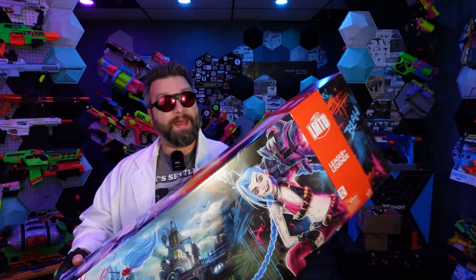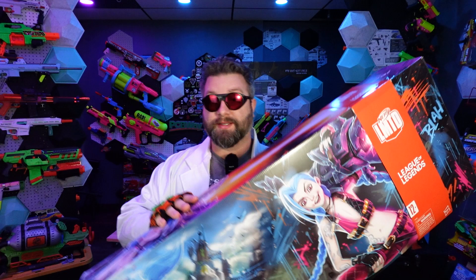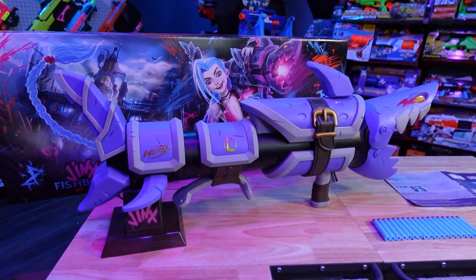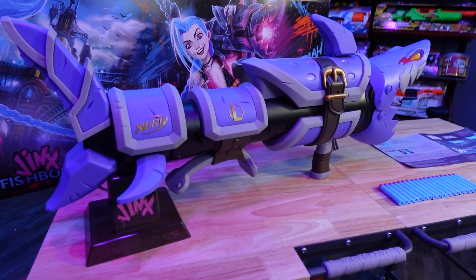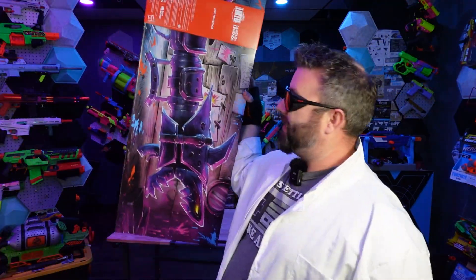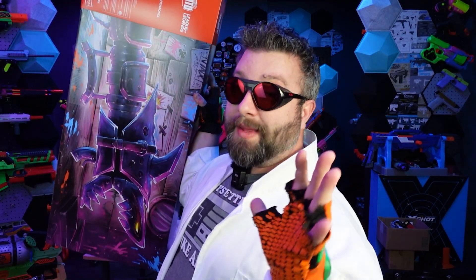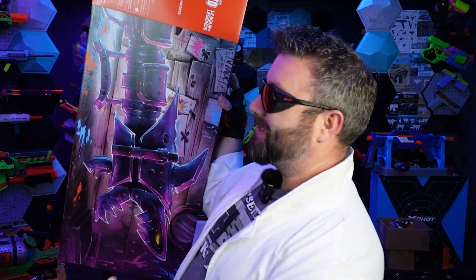And here we go, another big package. Definitely has some awesome box art. This right here is the Nerf LMTD League of Legends Jinx Fishbones. The Fishbones is a massive shark-themed rocket launcher. I'm going to get it out of the package today, check it out, and see if it is in fact worth the extremely expensive price tag I paid for this thing. So let's go ahead and jump into today's video.